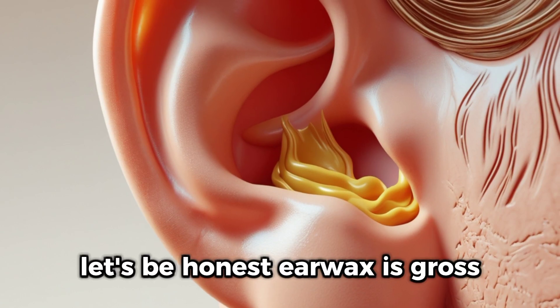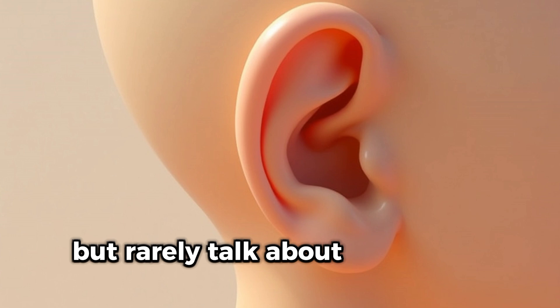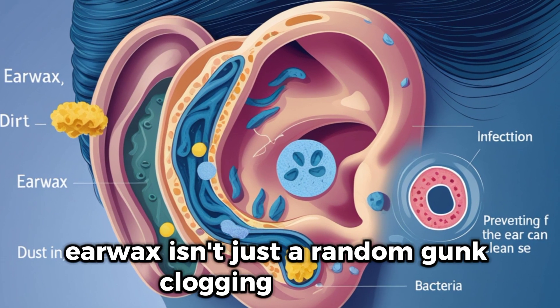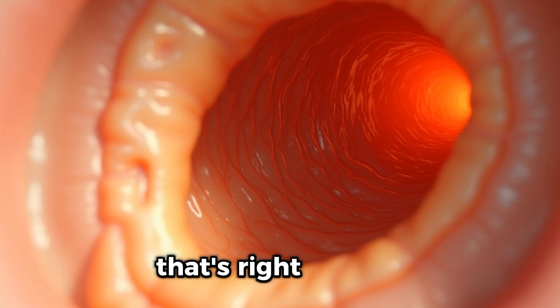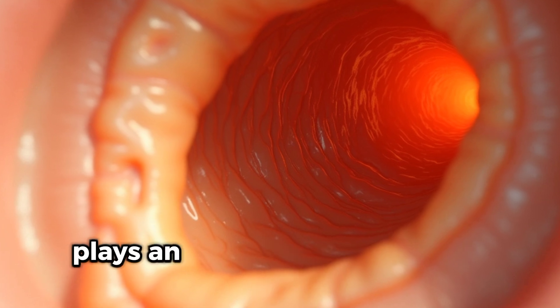Let's be honest. Earwax is gross. It's one of those things we all deal with but rarely talk about. But here's the surprising part: earwax isn't just random gunk clogging your ears. It's actually designed by your body to protect you. That's right — earwax, or cerumen as it's scientifically known, plays an important role.